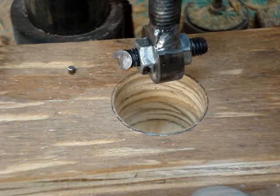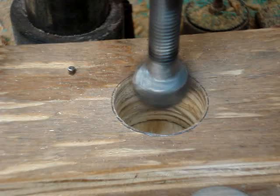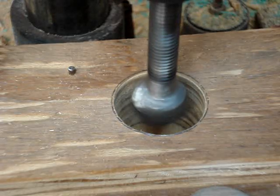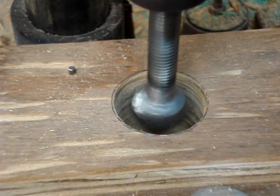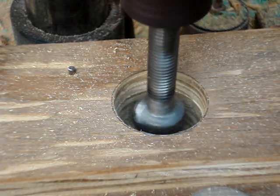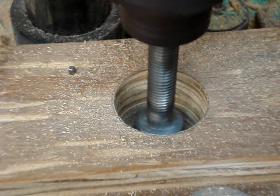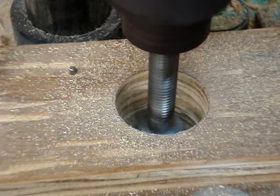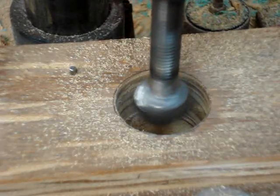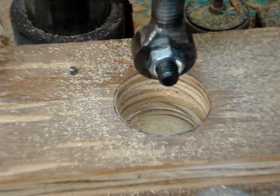Here is an example of how it actually works. That was a big one and I can cut it up. Okay, there you go.